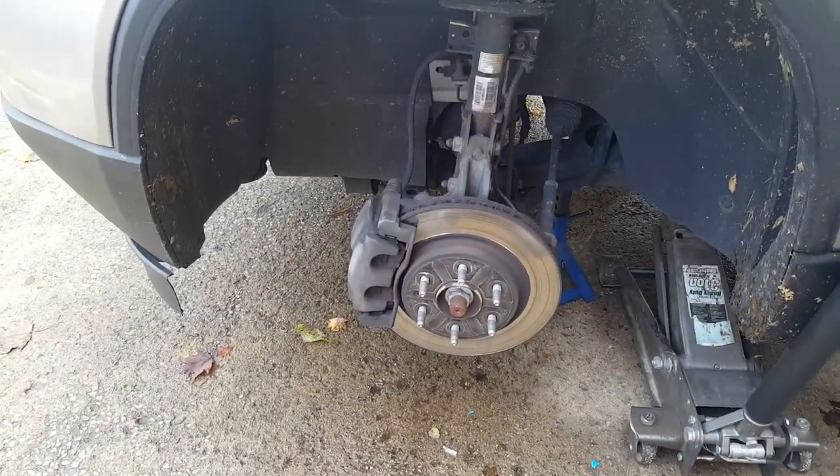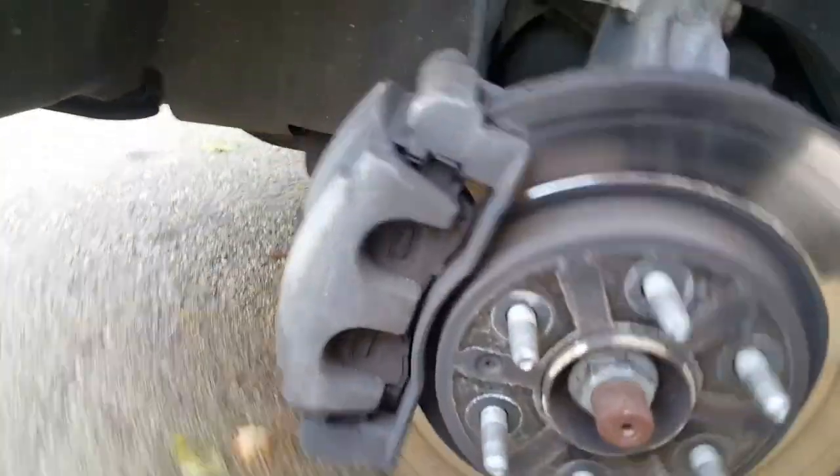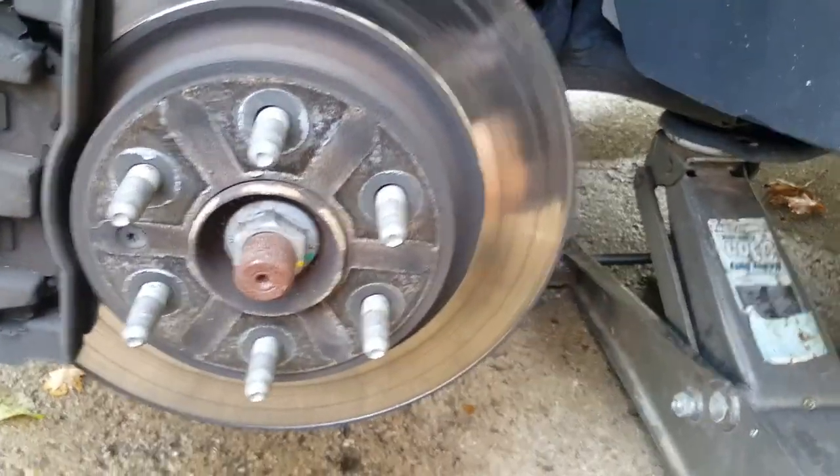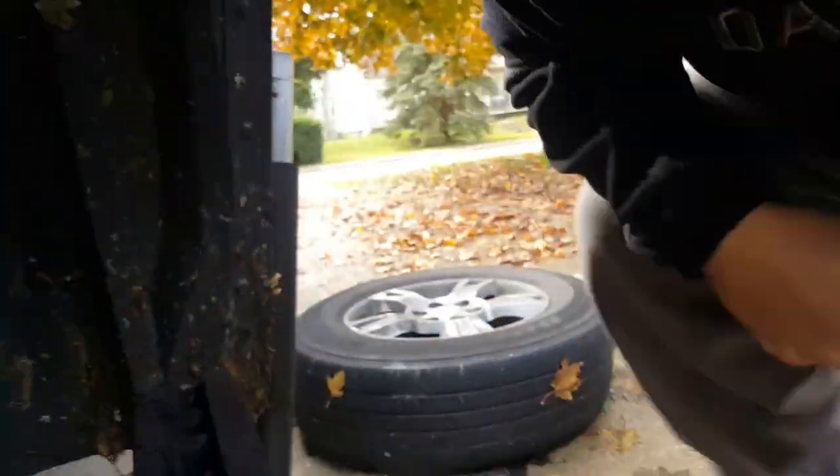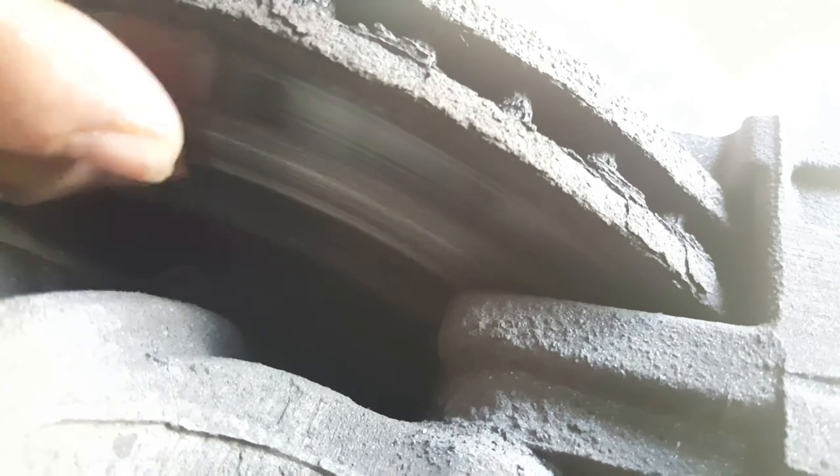Got the tire off, got it on a jack stand. Looking at the back side — the whole section right here is done for and the brakes are gone. I'll get back to you and get these brakes off real quick.